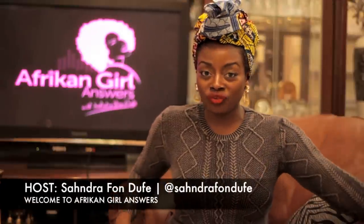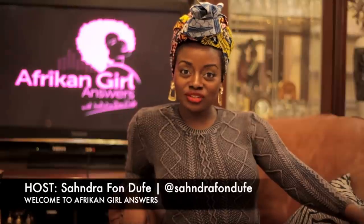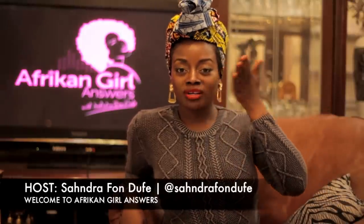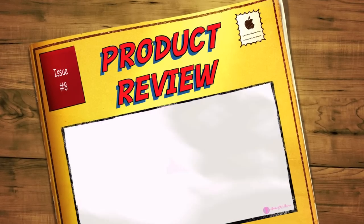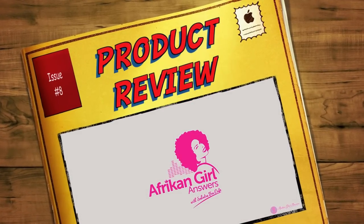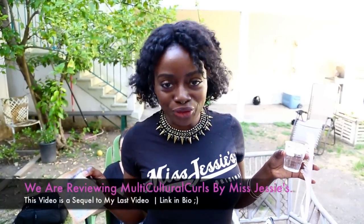I'm your host Sandro Fonduffe and you're watching African Girl Answers. I promised you guys I was gonna find my skeptic friend — she's actually French, so forgive her beautiful accent.